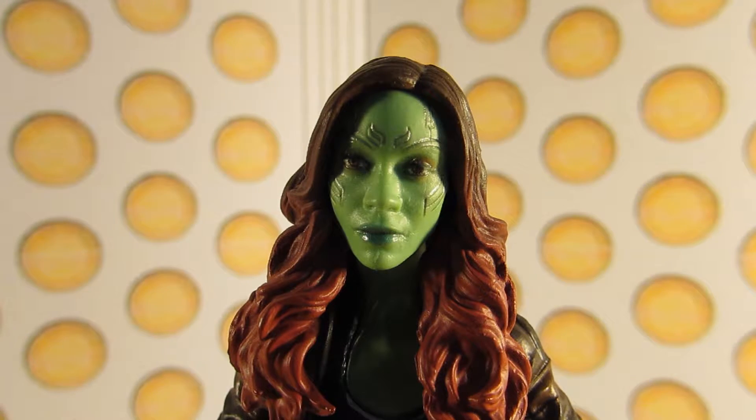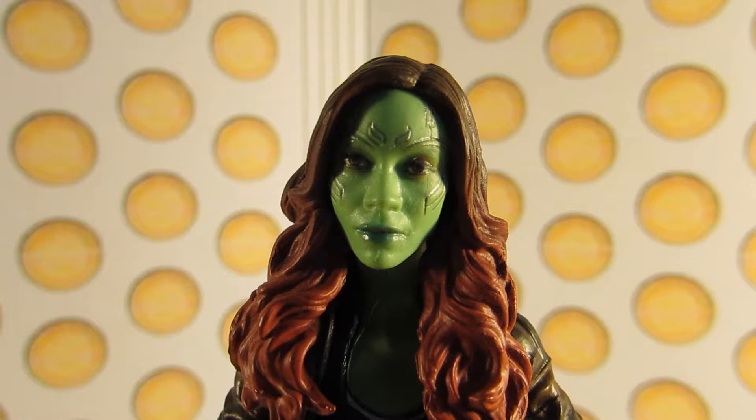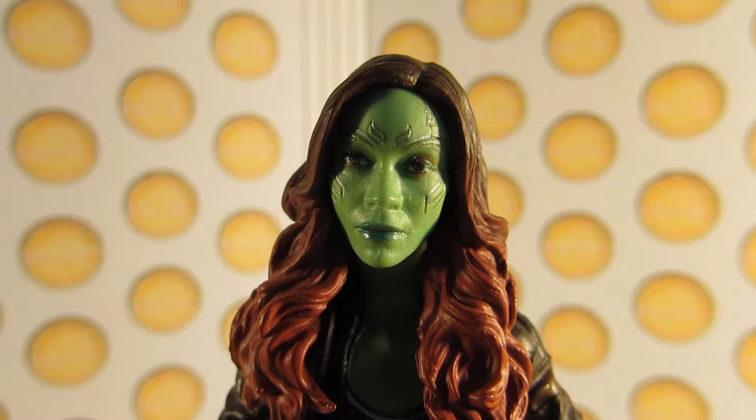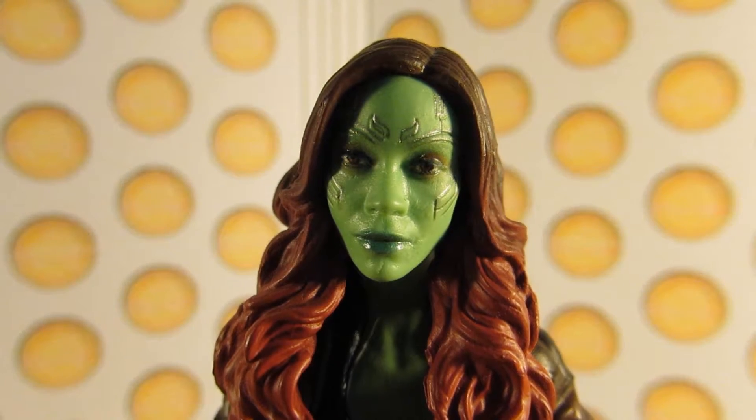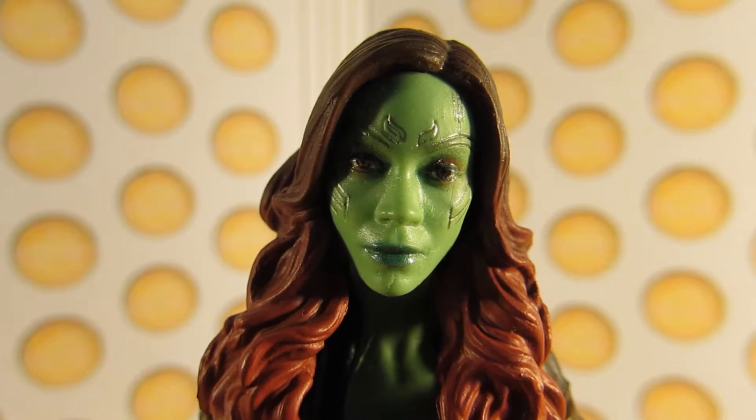So that's it for the articulations. Let's take a look at the detail. As you can see by the head sculpt, it's really, really good. The likeness of Zoe Saldana is spot on — it looks just like her. You can see all the little details on her face, including all the cybernetics and stuff.